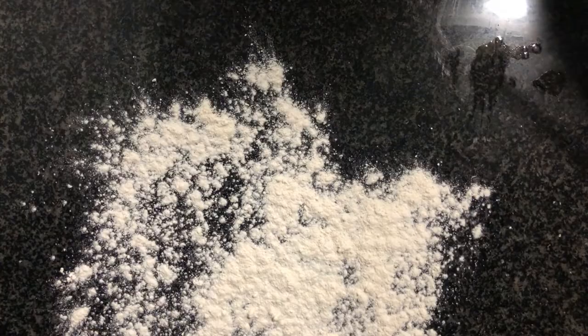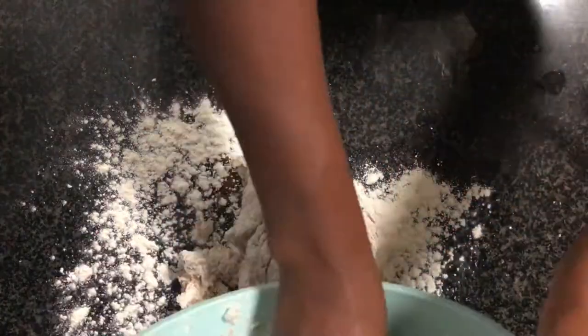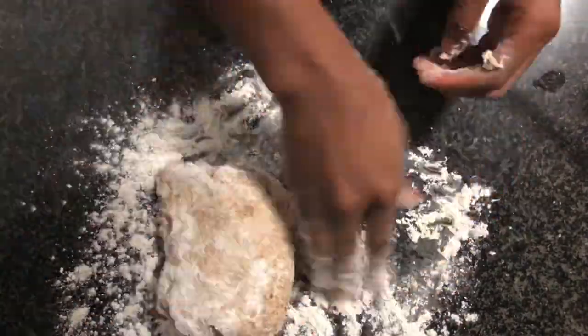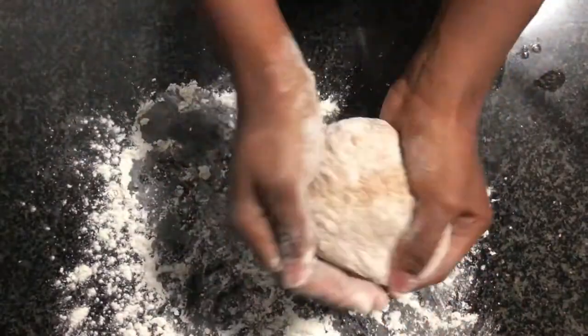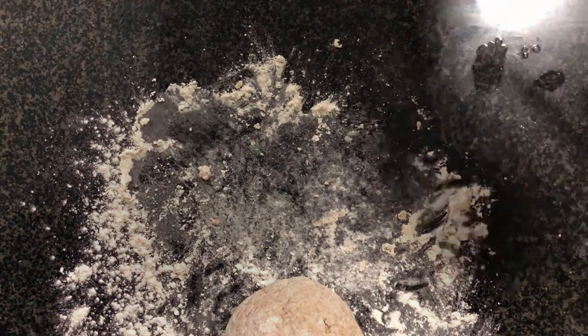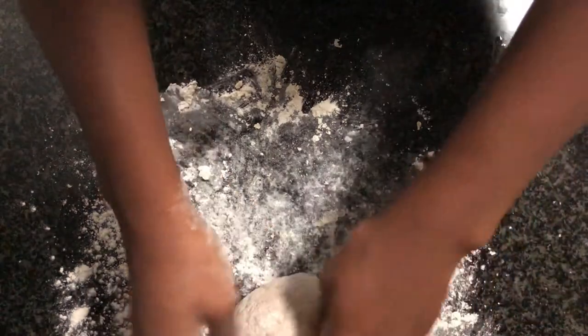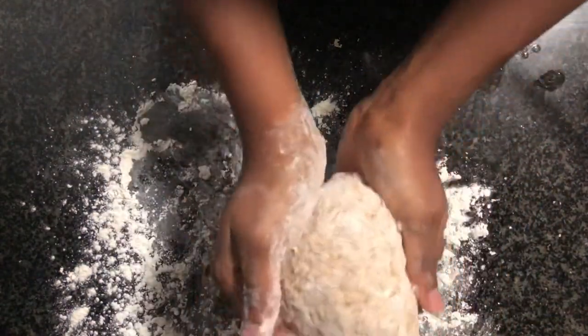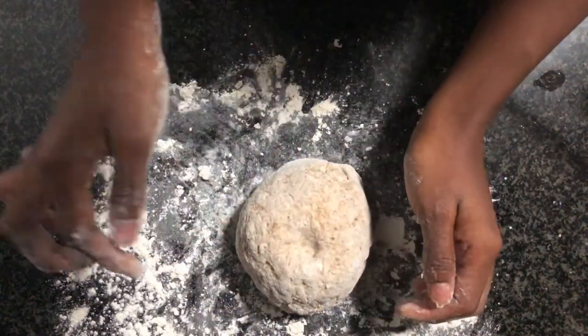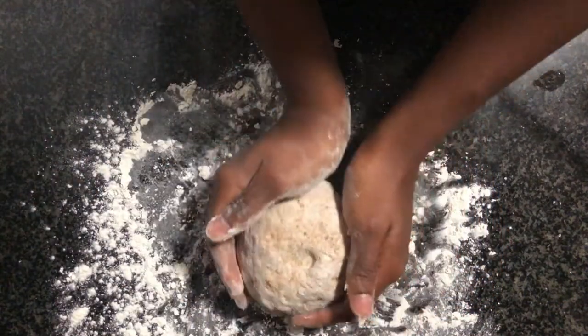You're going to let it prove for one to two hours. The longer you let it prove, the more flavor will develop in the bread. It also comes down to time — the two-hour option is much better than the one-hour option, but the bread will still taste yummy after an hour. No shame here — we get it, people are busy or hungry, so it's up to you. The longer you let it rise and work its magic, the tastier your bread will be.